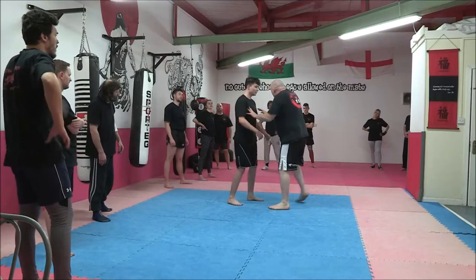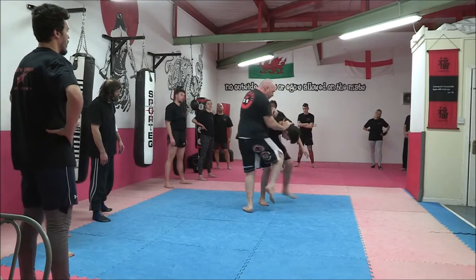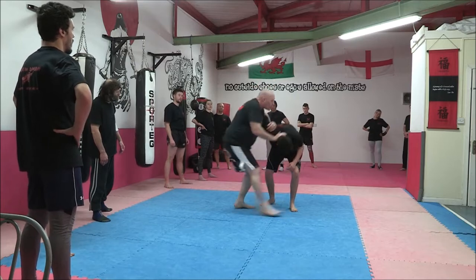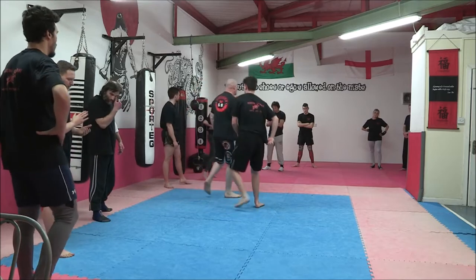So from here: step in, pivot, knee, pivot, knee, boom, turn, bring him down. We'll add on from there.